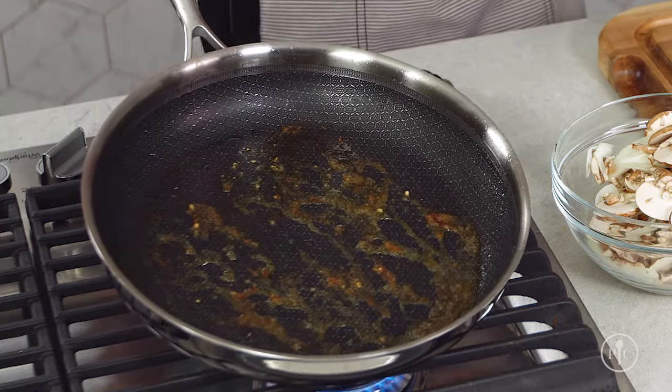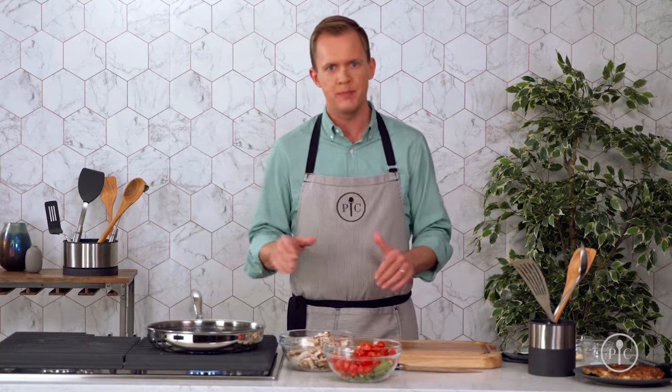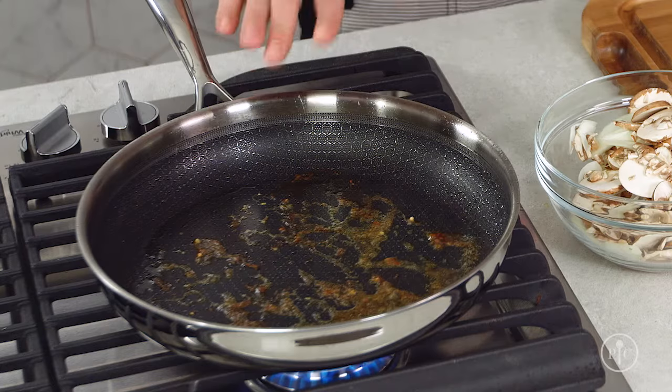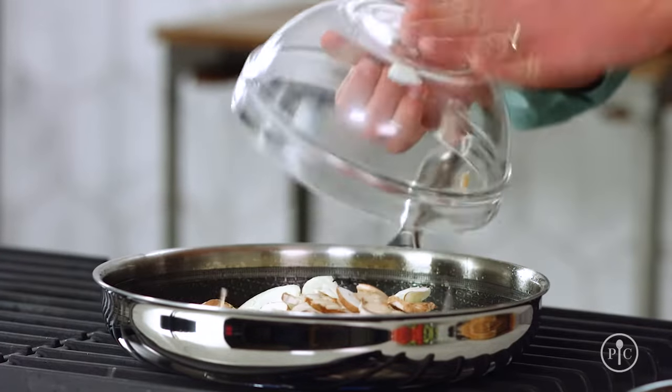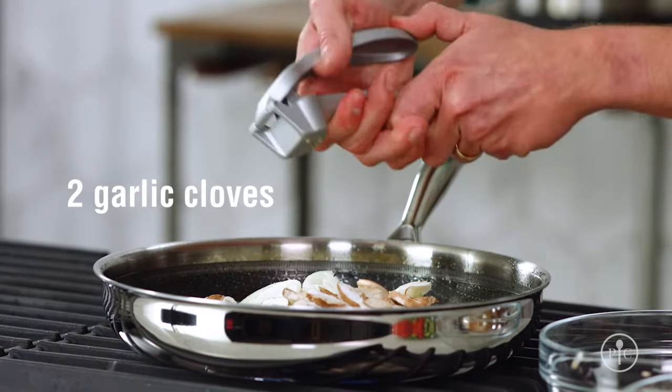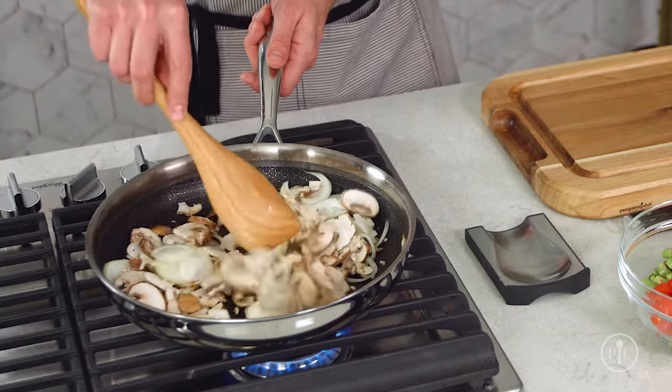Fond is what's left in the pan after you sear, but it's not something that you want to scrub away. It packs a ton of flavor that you just can't buy from a box or a tube or a can — you can only get it from a good sear in a good pan. I'll add these vegetables because they have a lot of moisture that'll cook out and loosen up the fond so it'll be incorporated into the flavor of the dish.